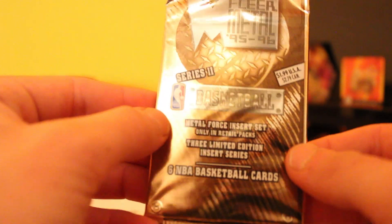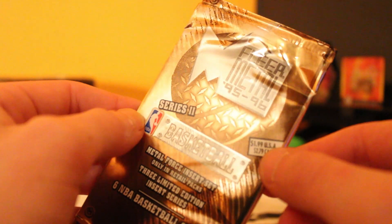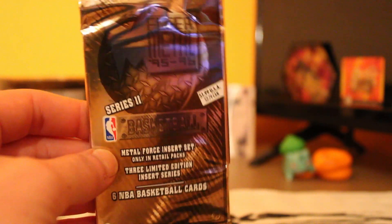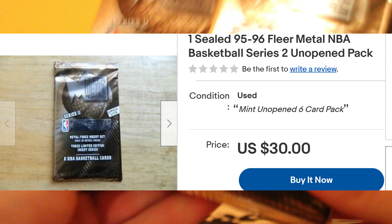These are a part of Skybox's Flare edition that they had back in the day. They were going for $1.99 a pack retail, if you can see it there. Right now on eBay, I'll pop it up, it's about $30 a pack. So we're gonna get into it, I got two of these here.